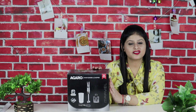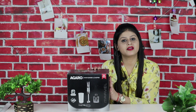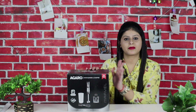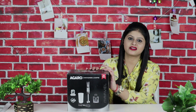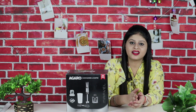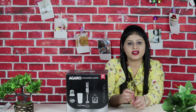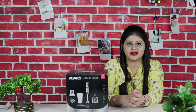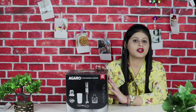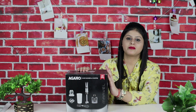This is your regular kitchen requirement because there are multiple functions. You can use the hand blender, chopper, and whisk — so three requirements are complete. This 800-watt hand blender with chopper is essential for correct cooking. Blending, grinding, and whisking play a very important role in making any dish perfect. This is my true kitchen companion which helps me make my food.